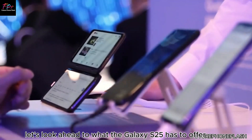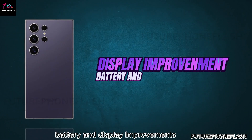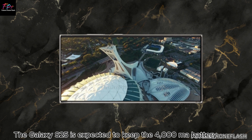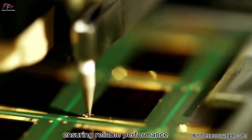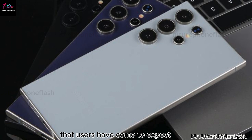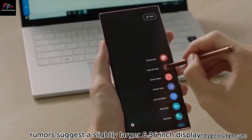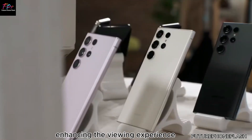Looking ahead to what the Galaxy S25 has to offer: the device is expected to keep the 4,000 mAh battery, ensuring reliable performance that users have come to expect. Additionally, rumors suggest a slightly larger 6.36-inch display, enhancing the viewing experience.